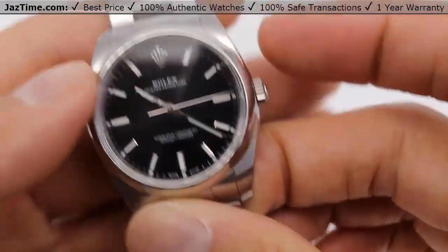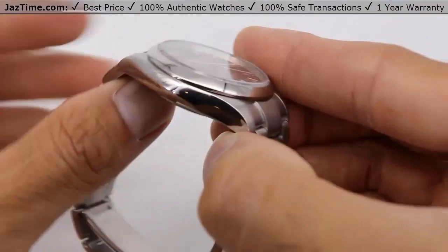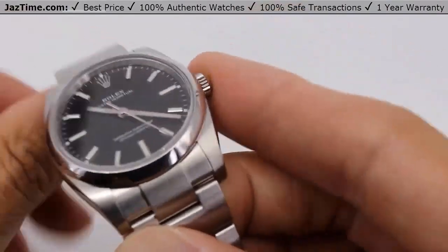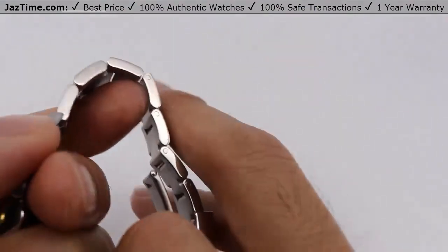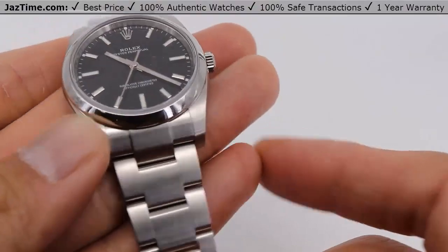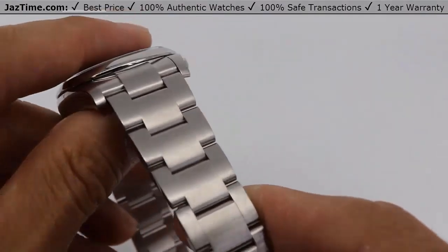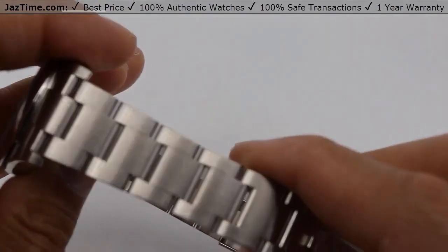Now it uses stainless steel — in fact, the whole watch is stainless steel. The case, which is what is housing the movement and the dial, is a monoblock middle case. That means it's one piece of stainless steel. In fact, it's made of 904L steel, which is Rolex's hardest steel — it is the hardest steel. It's scratch resistant and anti-corrosive. That's another good reason to choose this watch because it'll keep its luster throughout its life, which will probably outlast both of us watching this video.